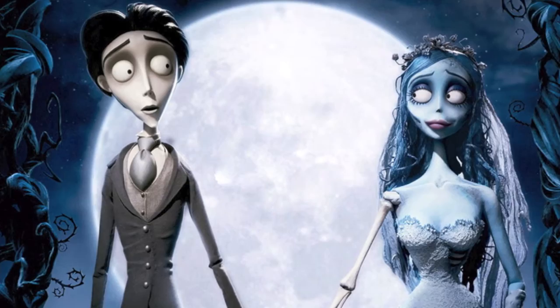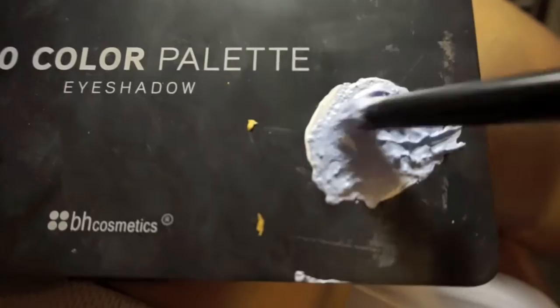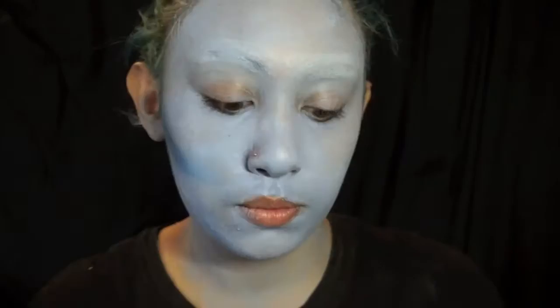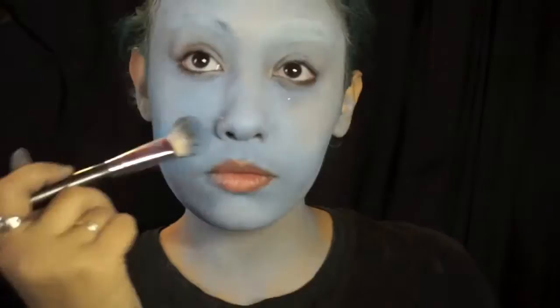This video is about how to look like Emily from Corpse Bride. I started off with a concoction of white and blue face paint — you can find these face paints at any Party City or costume store. I painted my face and then set it with a translucent powder, or you can use baby powder.